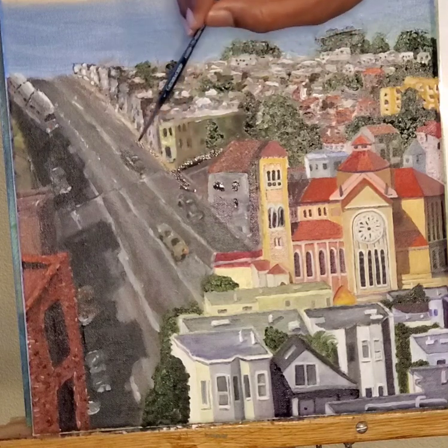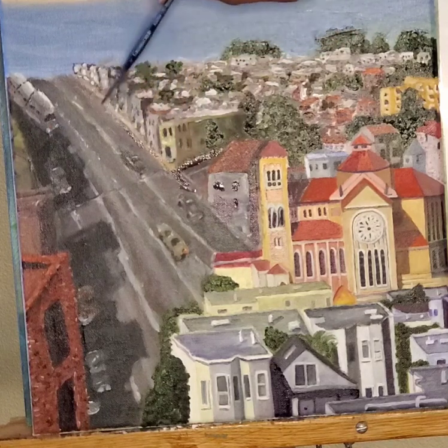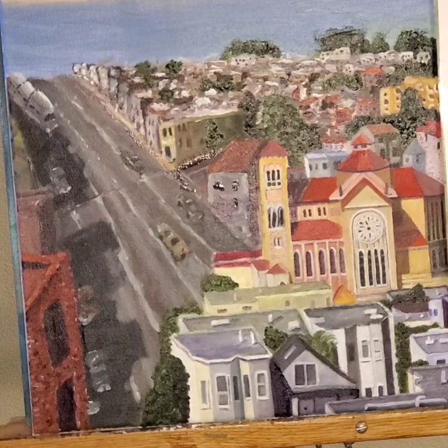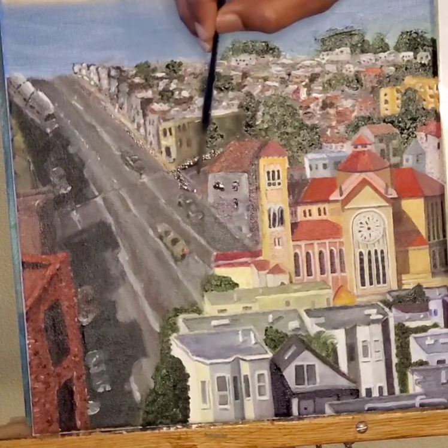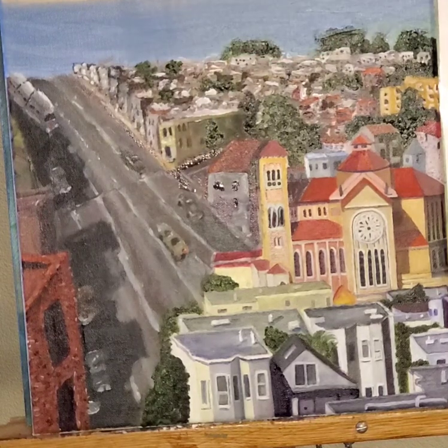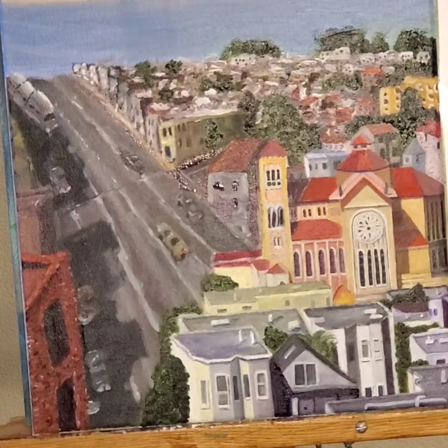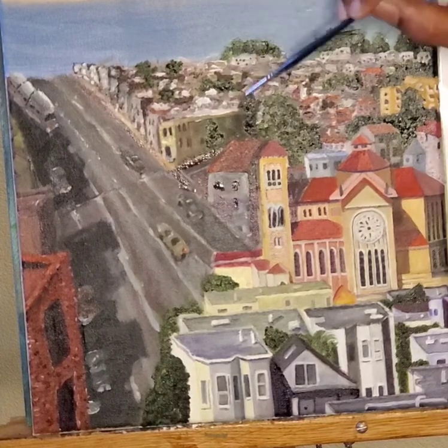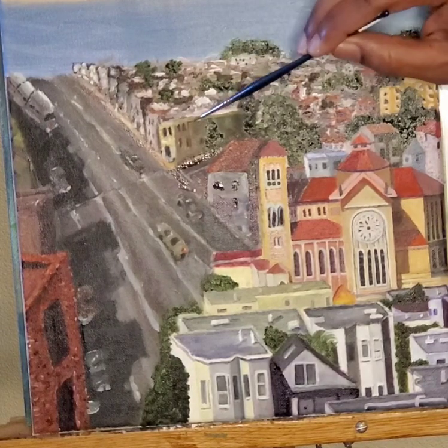I've been working a lot on this one lately — started last night just to get some stuff done and couldn't help but get carried away. Went to sleep kind of late last night. But I'm really excited, I really am. I just want to see what I can do here. I'm gonna add a few more things.